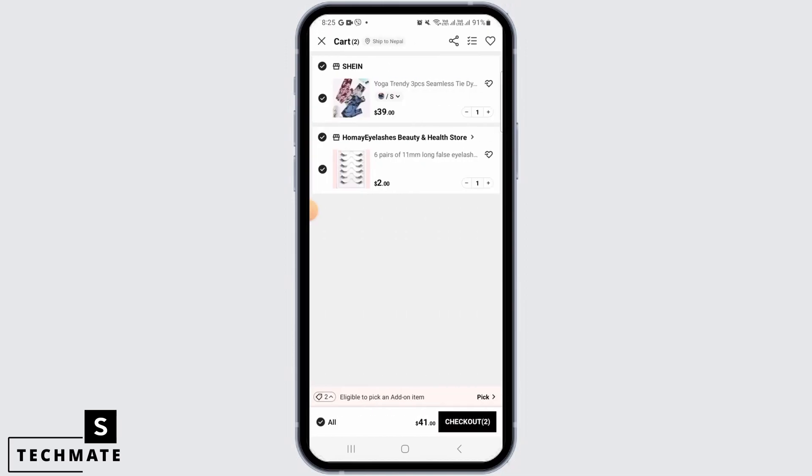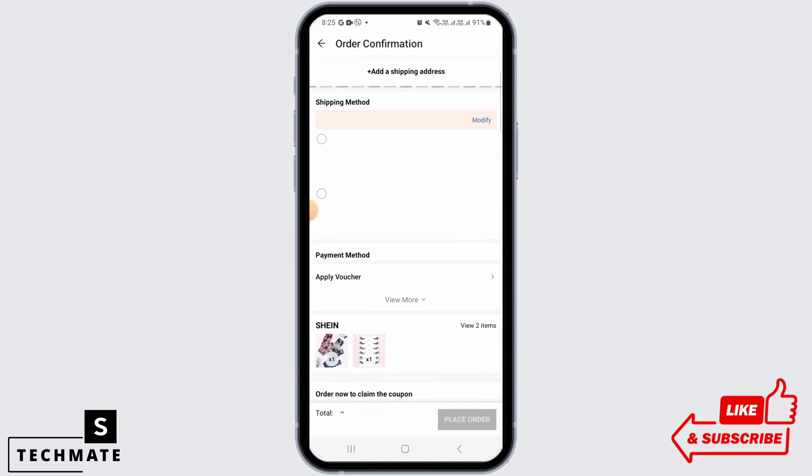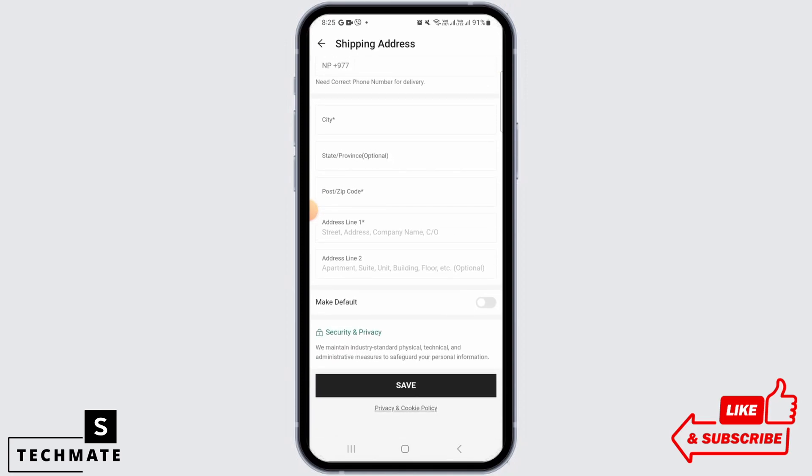Head over to your cart. As you can see, the total value of my purchase is $41, so I'm eligible for free shipping because this is my first purchase. Tap on checkout now and you will have to fill up the details about your shipping address since this is your first purchase. Once you fill up all these details, tap on save and the shipping for your first purchase will be free of cost.